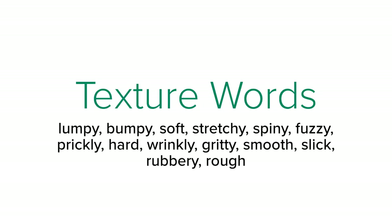Words to describe texture are lumpy, bumpy, soft, stretchy, spiny, fuzzy, prickly, hard, wrinkly, gritty, smooth, slick, rubbery, and rough.